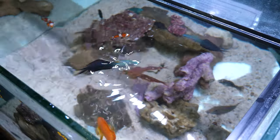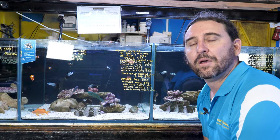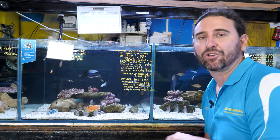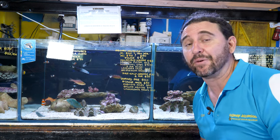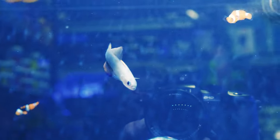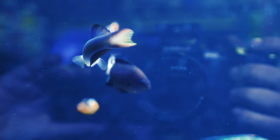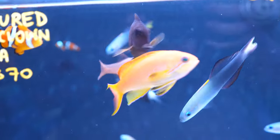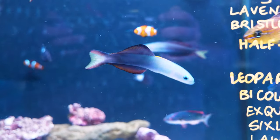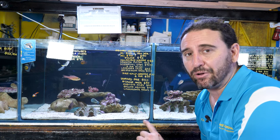Next, let's talk about the compatibility of scissor-tailed gobies and the type of tank to keep them in. Because they're planktivores, they don't pick at things like corals or invertebrates, so they are definitely very reef safe. The only issue you might have is that they'll sometimes carve out a small cave on the substrate — in this case they're living in the clam. They don't spit rocks around like some other gobies, so they're really easy to care for. They also get along really well with other fish and other species.